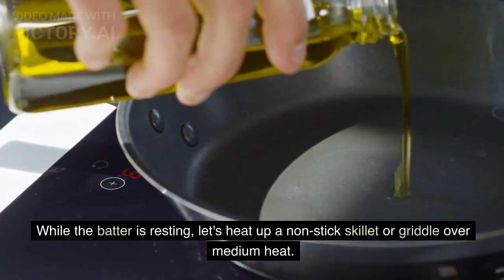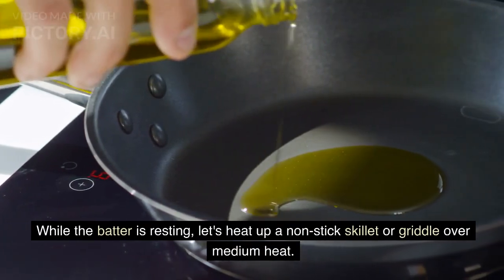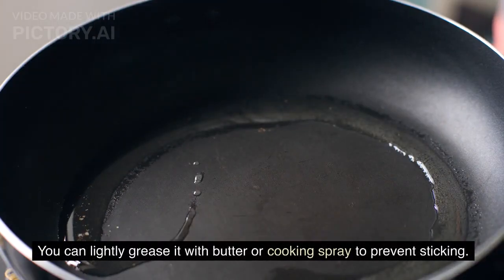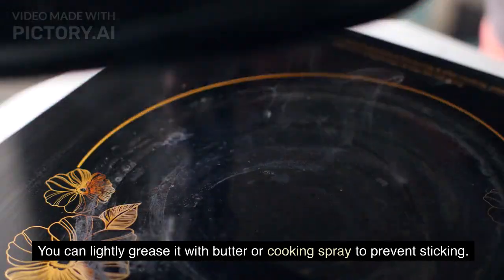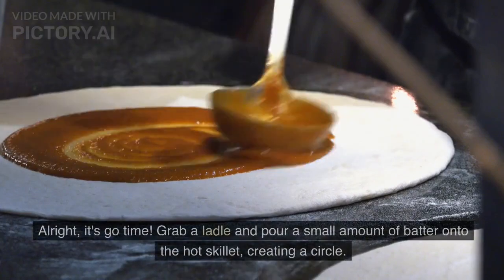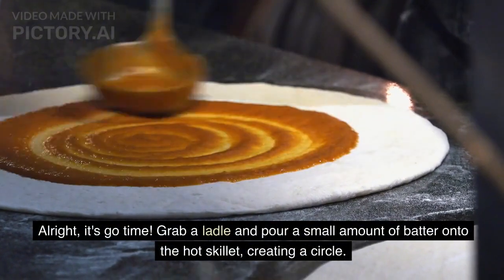Step 5: heat the pan. While the batter is resting, let's heat up a nonstick skillet or griddle over medium heat. You can lightly grease it with butter or cooking spray to prevent sticking.